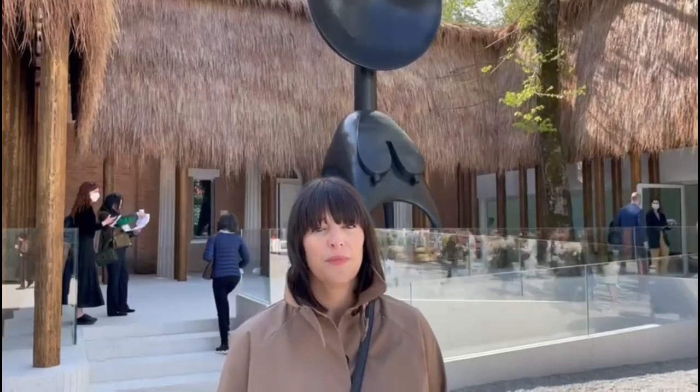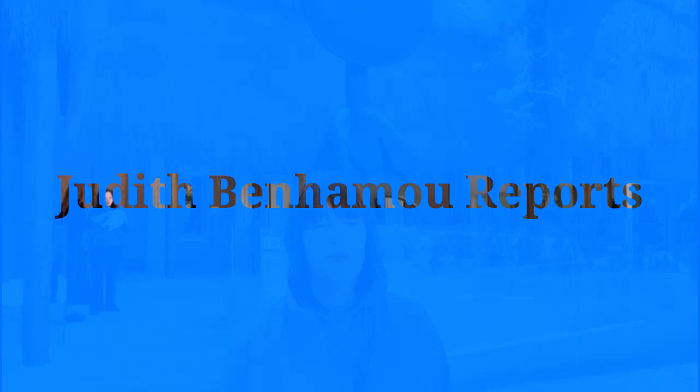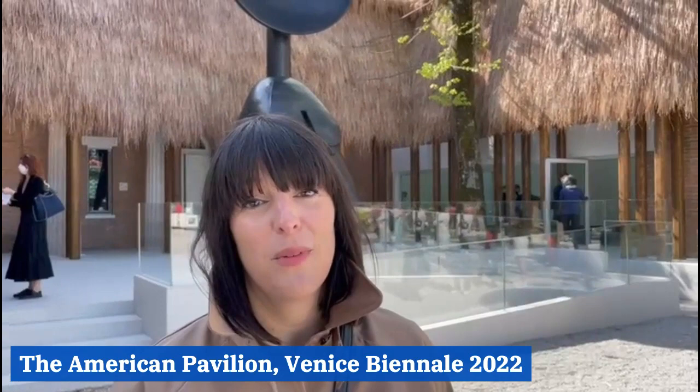Could you tell me what's the idea of this pavilion, the American pavilion, this year? What you're looking at is Simone Leigh's Sovereignty, and as you can see behind me, she's completely transformed the U.S. pavilion — in fact made the U.S. pavilion into a sculpture.